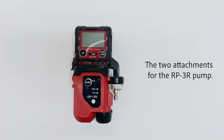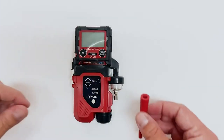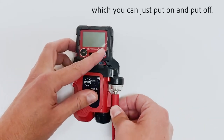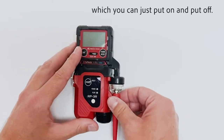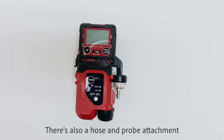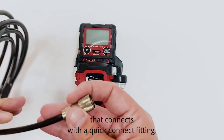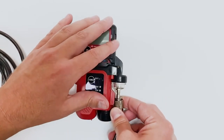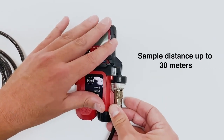The two attachments for the RP3R pump are the standard Rebel sampling nozzle, which you can just put on and put off. There's also a hose and probe attachment that connects with a quick connect fitting.